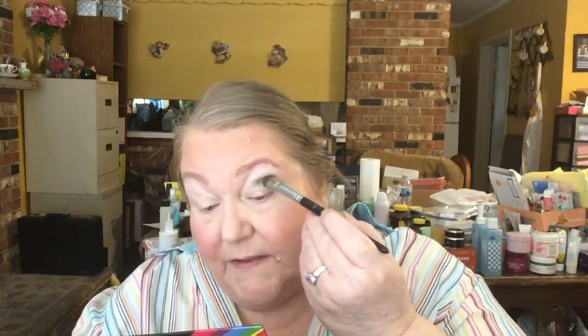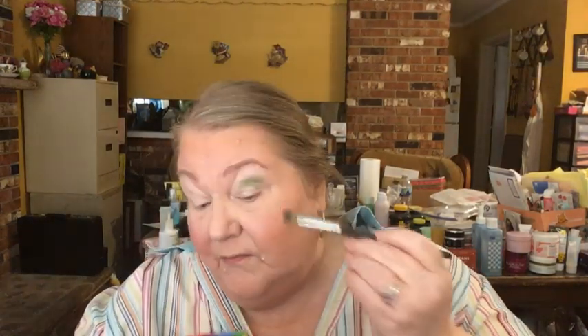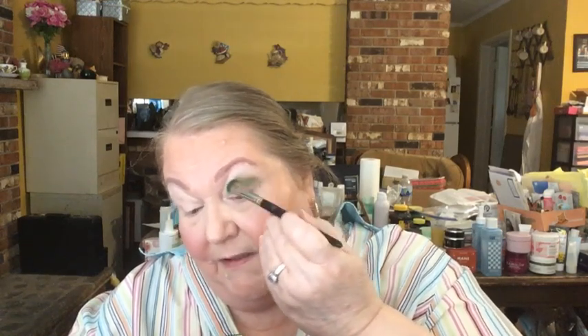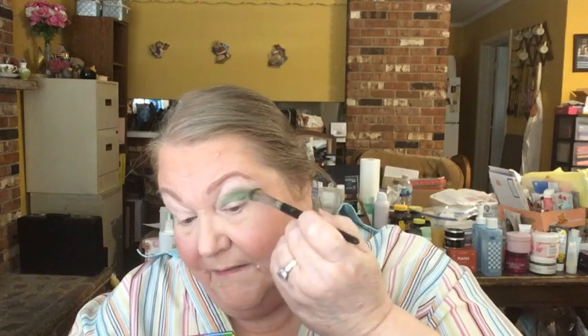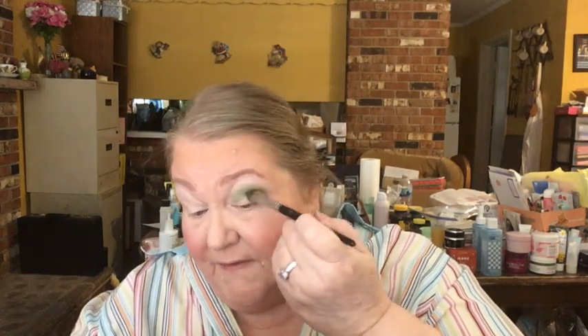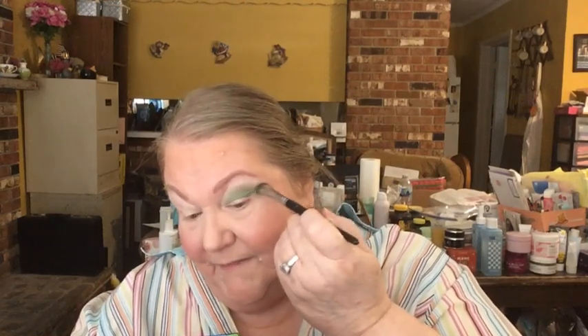I'm going in with this Lorela brush and putting this green right in the crease. It is a very buildable shade, and the eyeshadow primer is going to help with the intensity of the pigment and keep the eyeshadow on the eyes. The makeup on Sunday lasted — the eyeshadow was still on my eyes 12 hours later, which I thought was pretty amazing.